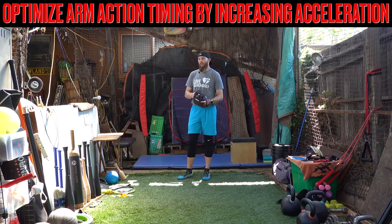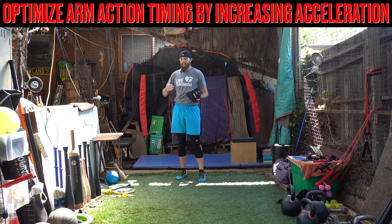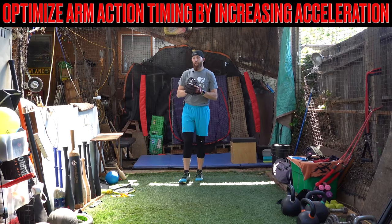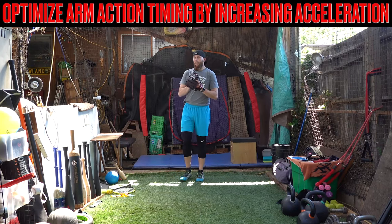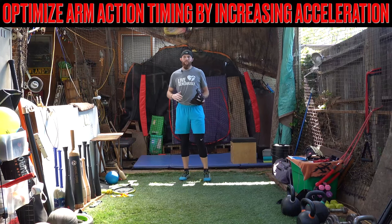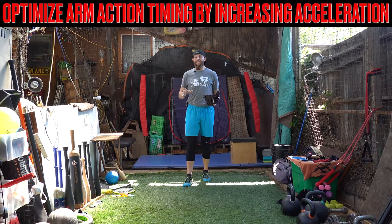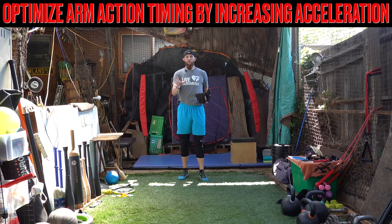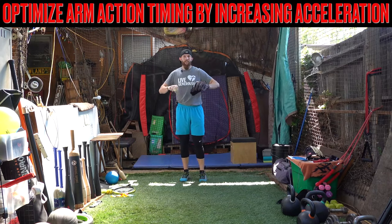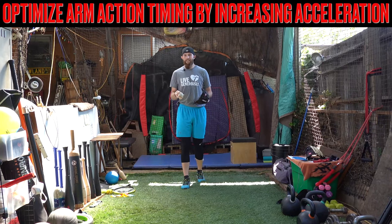Something that I want to encourage guys with — and I'm not saying that this is going to be dynamite feedback right off the bat — but something I would encourage these types of guys that are looking towards simplifying their arm path is to initiate more momentum forward, accelerate your body forward. And I can almost guarantee you that your arm action will clean up. The body is constantly trying to organize itself.